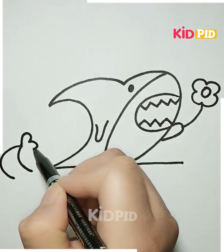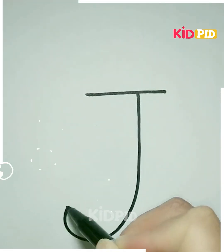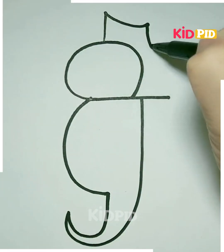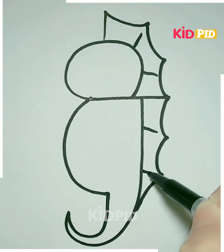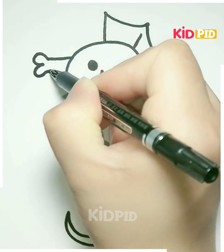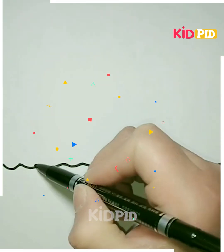Make the water lines and it's done. Next, we have to write a letter J like this. Now after that, we have to make the lines over it and on the downside as well. Make its tail, now make the pattern on the back of the body of the seahorse like this. Make its eyes, make its mouth like this, draw the lines over its body, and then you can color it as per choice — and it's ready.